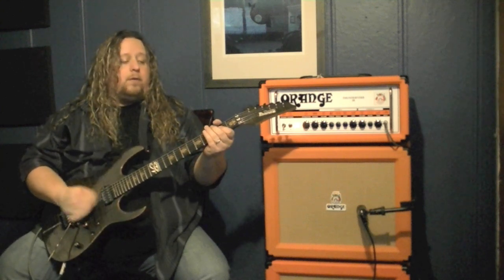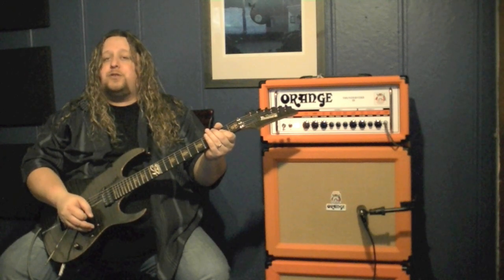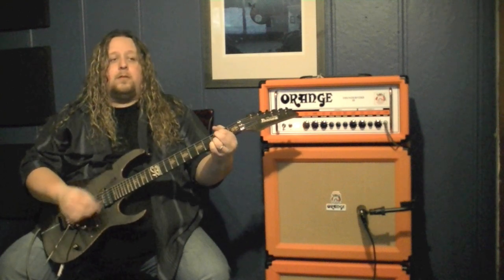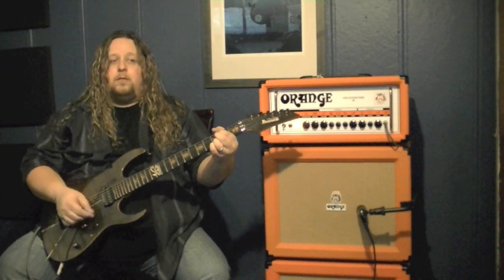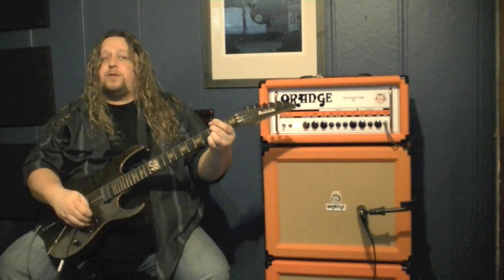So if I hit a chord and roll the volume knob down, it's going to clean up just as you'd expect a regular tube amplifier to clean up. You can roll it up for a little overdrive, or roll all the way for the full distortion.